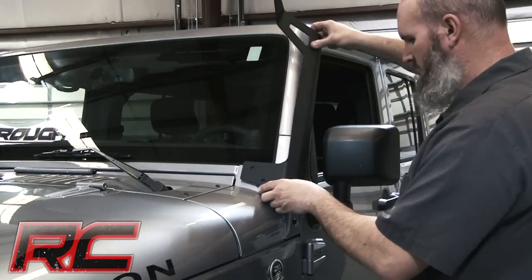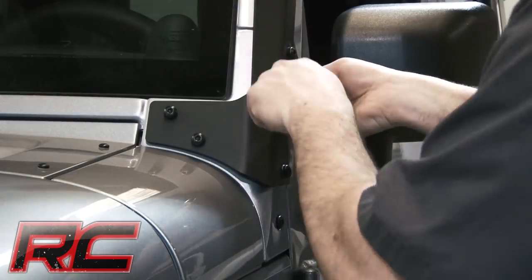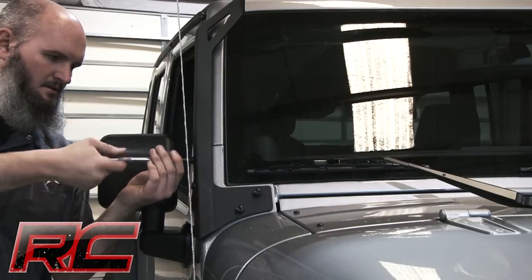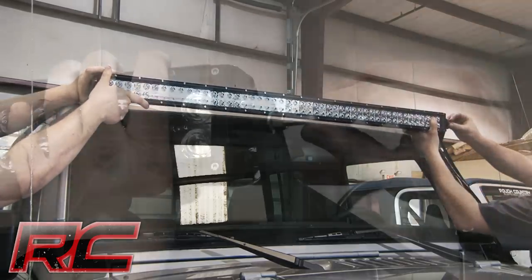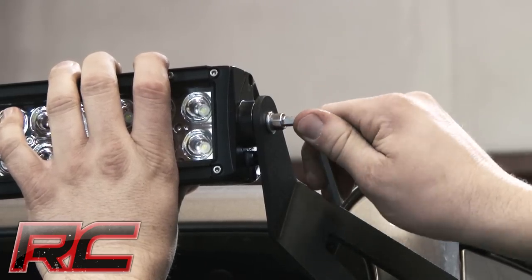With its modern, stylistic design and superior strength, this upper windshield mount holds your 50-inch light bar between the top of your Wrangler's windshield and the roof, spanning the entire width of the roof and giving a killer look. These brackets fit any standard 50-inch off-road LED light bar.